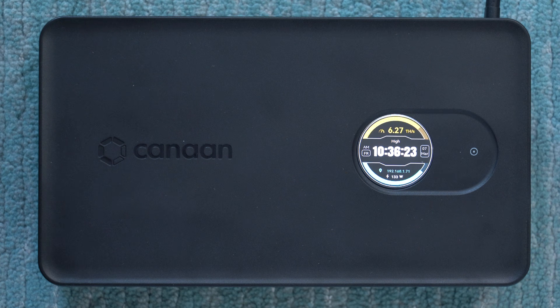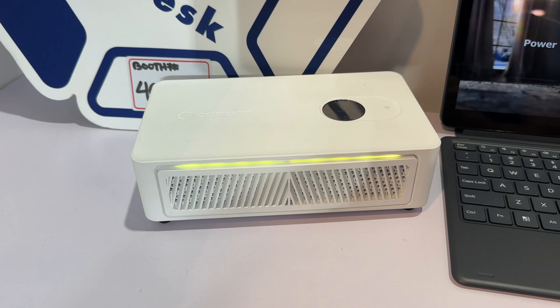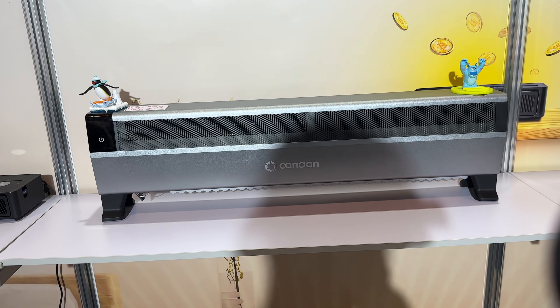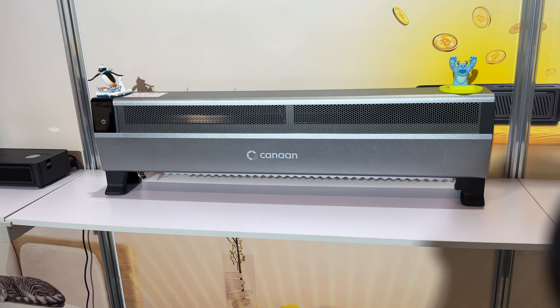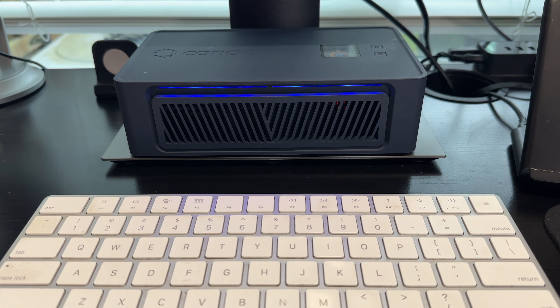Let's take a look at the new Canon Avalon Nano 3S. This is a personal Bitcoin miner slash heater. We've had a chance to take a look at it already at CES — you can check out that full video where we went over this Nano 3S as well as the larger Mini 3 that's designed to be a full room heater. For quite a while now I've been running the original Nano 3 here in my office to help keep me warm while I'm working.